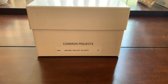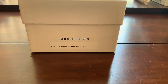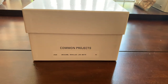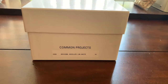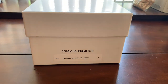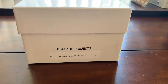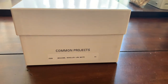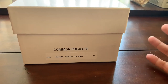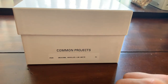I got a pair of Common Projects Achilles low top shoes and I wanted to give an honest opinion about them. I've been seeing a lot of hype around these Common Projects shoes and I just want to give you guys a better understanding of what I think about them and if they are worth it. The original retail price is about $425.